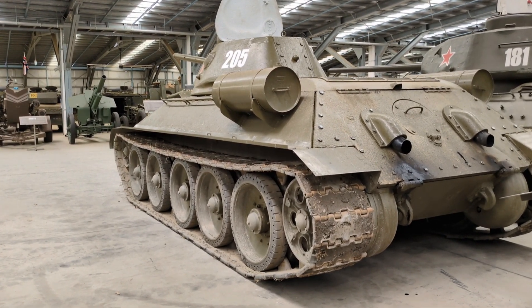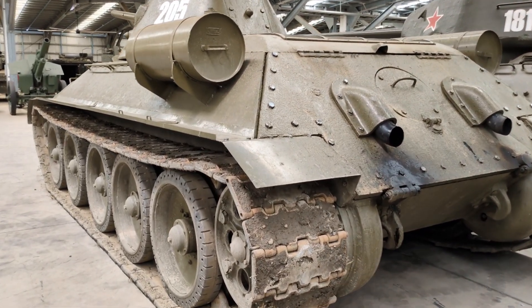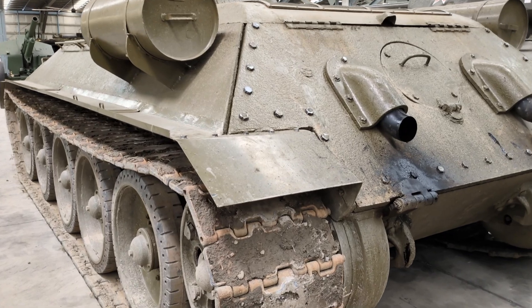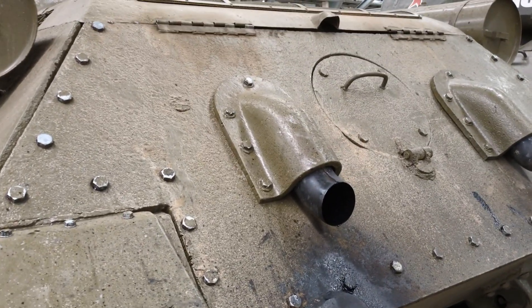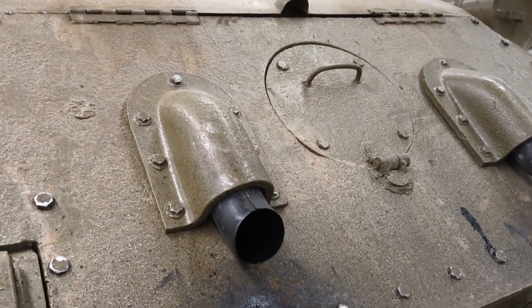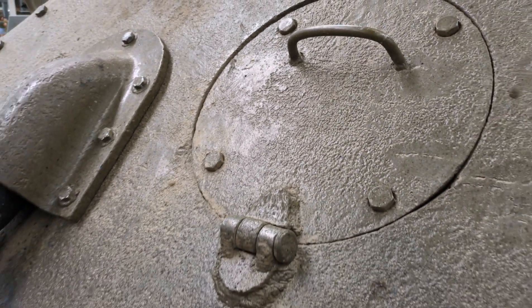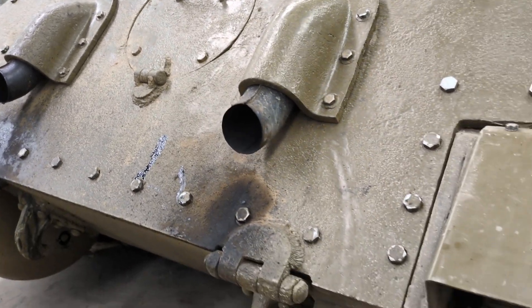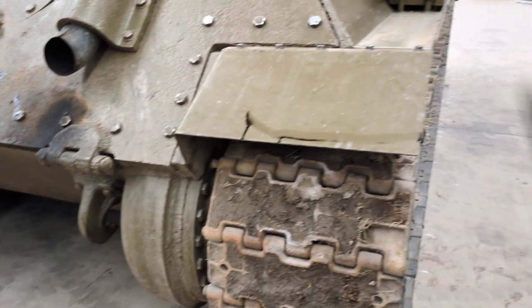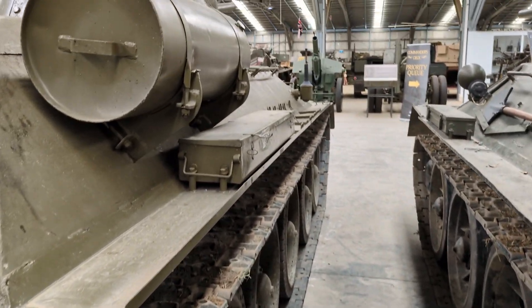Production of the T-34-76 started in 1940 and continued until 1944, when they moved to the T-34-85 sporting the 85 millimetre main gun. The version produced in 1940 had a different 76 millimetre gun; this 1941 model had what was termed the F-34 76.2 millimetre gun, which replaced the F-11 used in 1940. This 1941 version had about 20% better armour penetration.